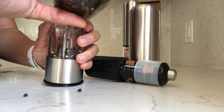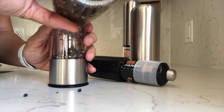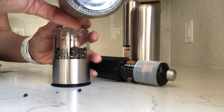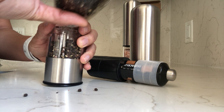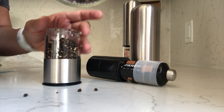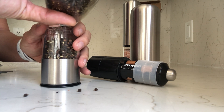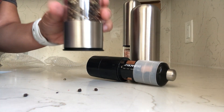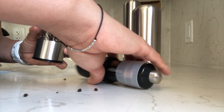We're going to do pepper in this one. It would be great if I had a funnel or if the opening was a little bit bigger, but it's okay — not too much spillage. I filled this one up more because I had more pepper than I had salt.